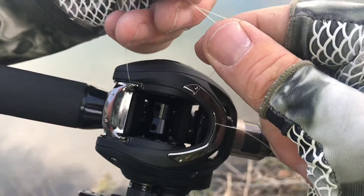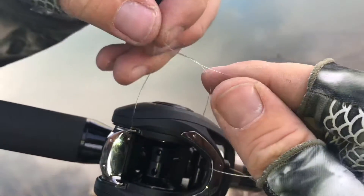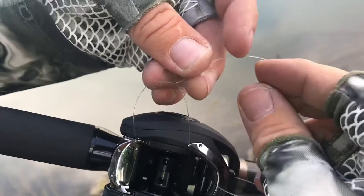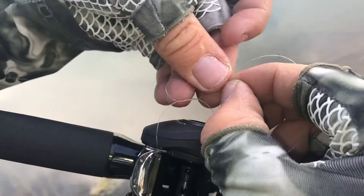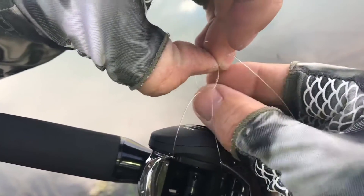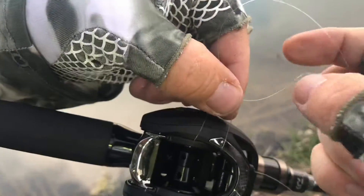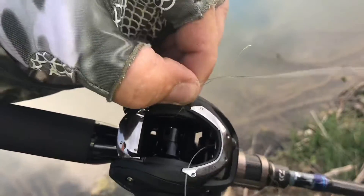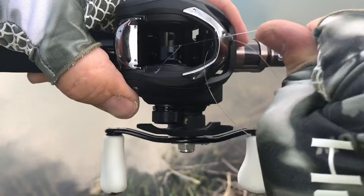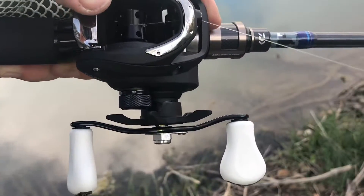Once you've pulled the line through, tie what's known as a square knot or double knot. This will effectively create a slip knot of sorts, which will not only keep your knot super low profile and centered in the middle of the spool, but will eliminate the need for any further clipping. Simply snug that up by pulling both ends of the line until the knot is almost completely tight, leaving about an inch or so of tag end. Then pull the remaining slack from the other end, which will make the tag end shorter and shorter, ending up dead center in the spool. This is the lowest profile area for it to sit and will eliminate any burr sticking up, which can cause knots and backlashes.